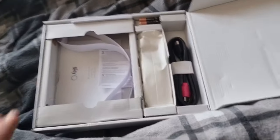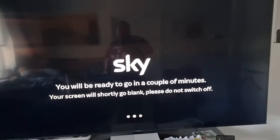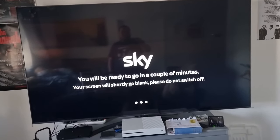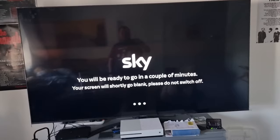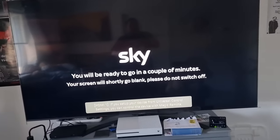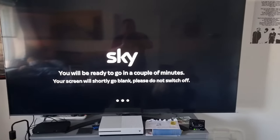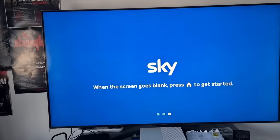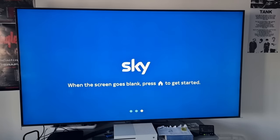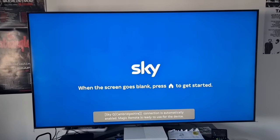So we've got the remote set up, there's a box which can now be closed over. You'll be ready to go in a couple of minutes. Your screen will shortly go blank — please do not switch off. Very shortly it's also going to say your screen's going to go black, press the home button when it does so. But we'll wait until the screen changes. When the screen goes blank, press home to get started — that's going to happen fairly quickly.